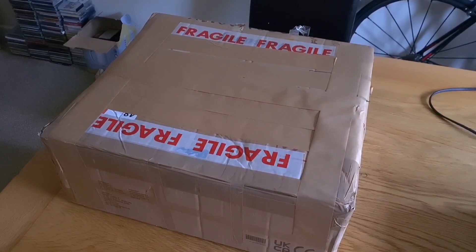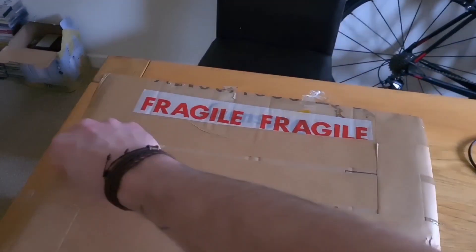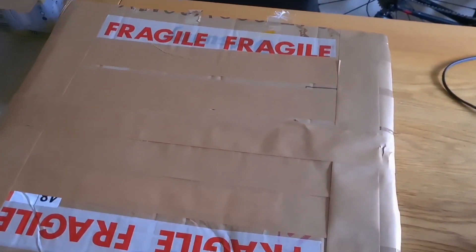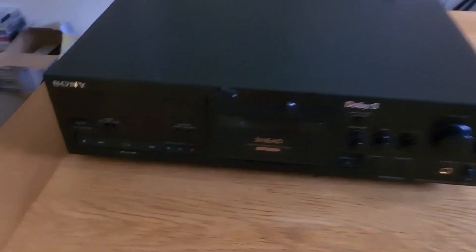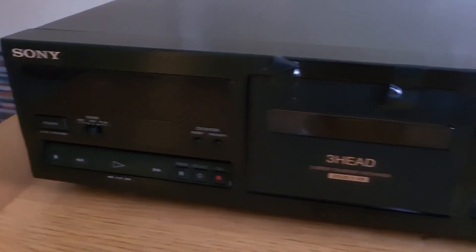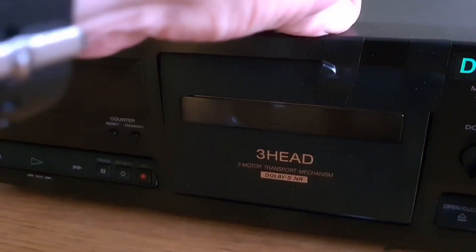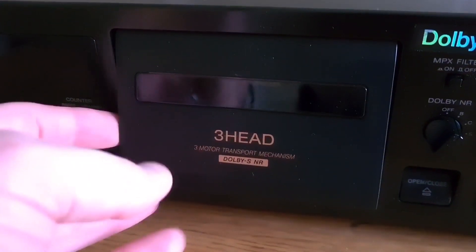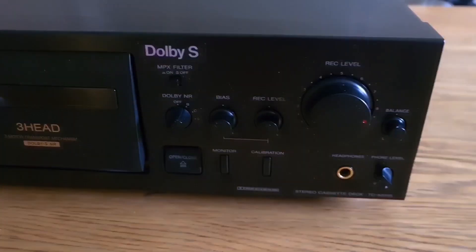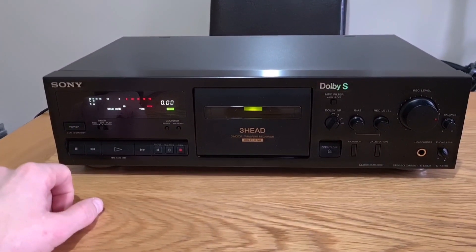Today I've got a Sony TC-K611S deck in with a complaint from the owner that the capstan motor is basically too loud. These suffer from capstan motor failure - the bushes wear on them simply because it's running all the time, so with long and heavy use that's the way it's going to go. It's in pretty decent nick. We were messaging over email and I suggested trying a bit of oil through the capstan bushes, but I don't think it helped. The cassette door is loose there, so we'll remove that. The intent for this one is a new motor and belts while we're in there.